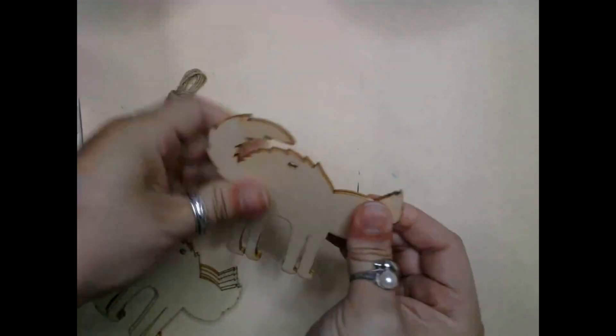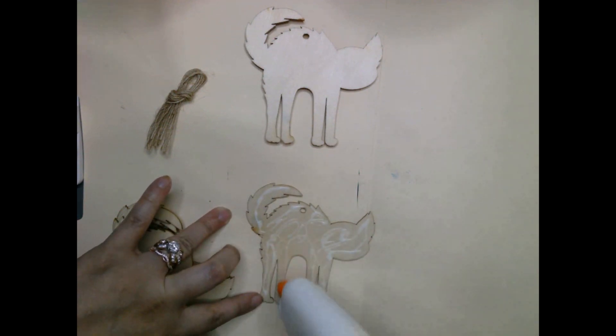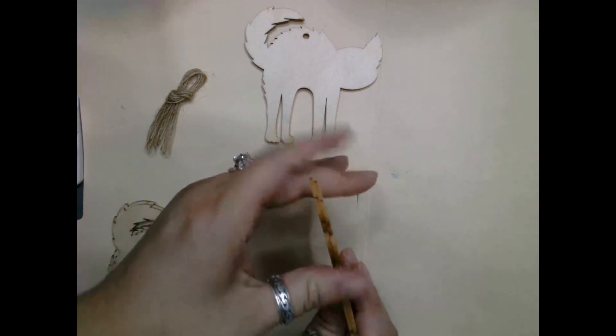In a previous video I went ahead and picked up this pack of DIY cat ornament kits. They come in packs of eight.